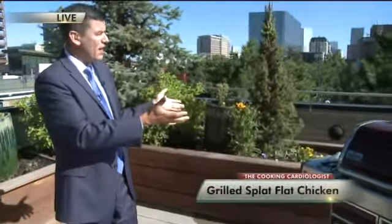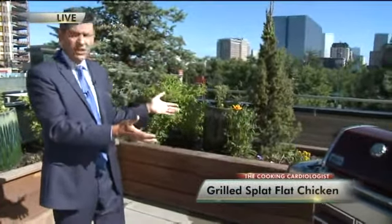It means time to get out on the grill, or maybe even grill something for dads. We've got a great recipe for you today, and I'm joined now by the cooking cardiologist, Dr. Richard Collins.